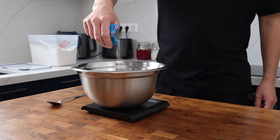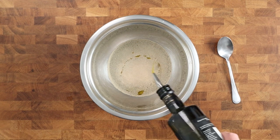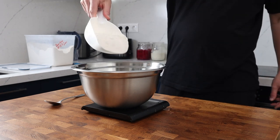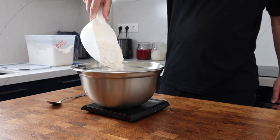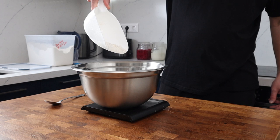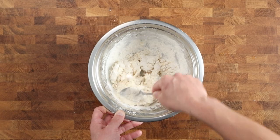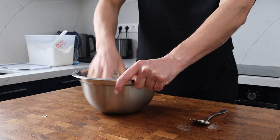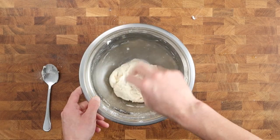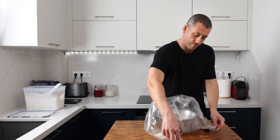If your yeast needs activating, follow the instructions on the packet. Now add 10 grams of olive oil, then straight in with 285 grams of flour — I'm using an all-purpose Robin Hood flour, its protein content is 13, but for this recipe protein content isn't so important as the dough is going to be contained within the pan. This just needs a quick mix to bring all the ingredients together and make sure the dry ingredients have been mixed well with the water. We're not going to knead this dough — we're going to let time work its magic. Just cover the bowl well and leave it in the fridge overnight.